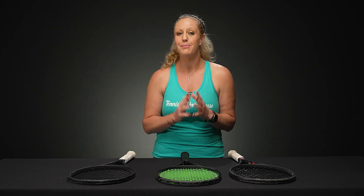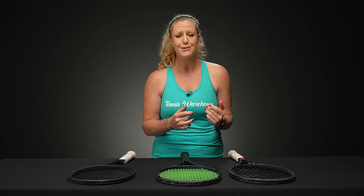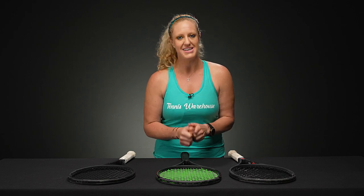Hey guys, it's Michelle with Tennis Warehouse. I've been talking to a lot of new players and parents of new players about over grips — there's been lots of questions — so today we're going to answer the question: when do I change my over grip?